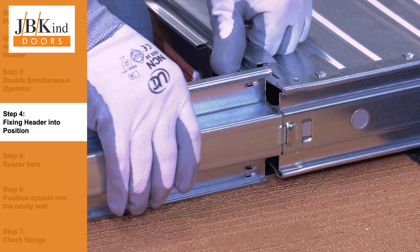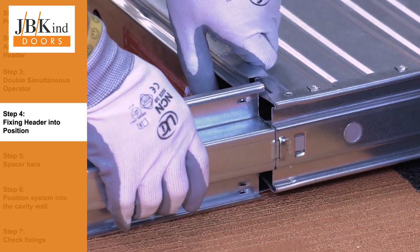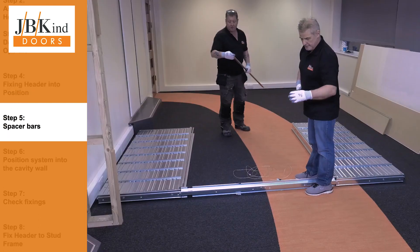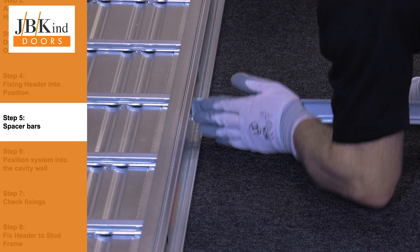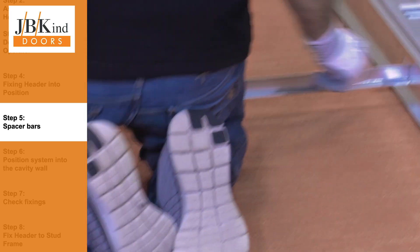Repeat the same process for the second cassette. If you are fitting a single pocket door system, this is the point where you would fit the metal jam. Position the double spacer bars between the two cassettes. The ends of each bar are bent down 90 degrees. These spacers are provided to keep the structure square. The double pocket system is now ready to be positioned within the wall cavity.